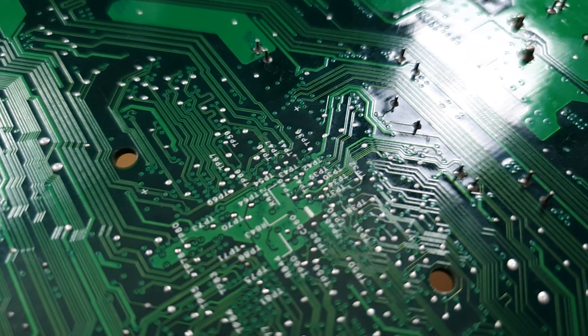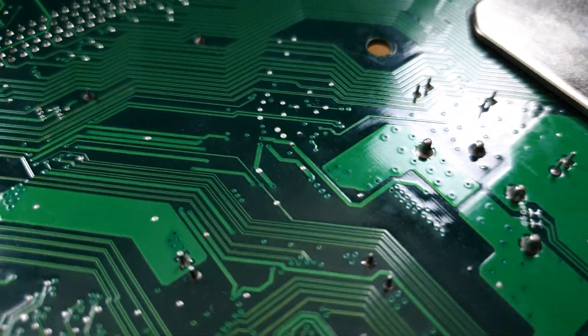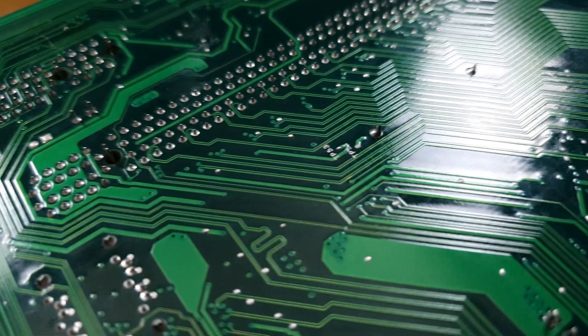Hi guys, I'm Ben from Adaptalux and welcome to another macro photography tutorial. Today's subject is circuitry, circuit boards, and scrap electronics. I think this is going to be a really interesting shoot — one I've wanted to try for quite some time, because getting close up with a macro lens is going to give me the opportunity to create some really interesting cityscapes and skylines, maybe even some aerial shots of futuristic urban areas. Looking at these circuit boards with all of the different components on them, this is going to be quite interesting when we get up close.